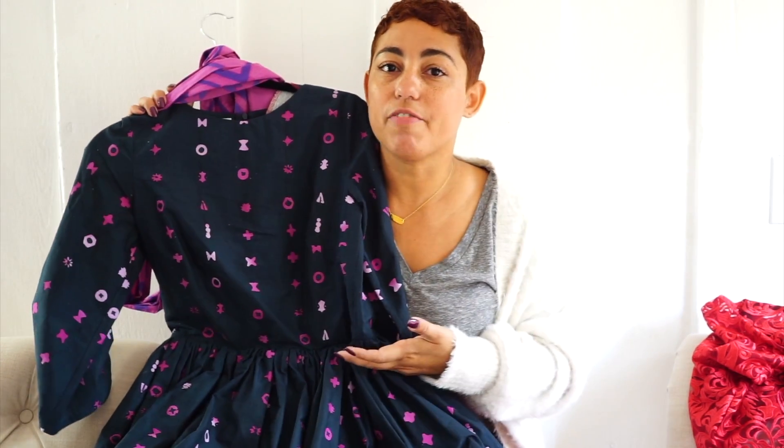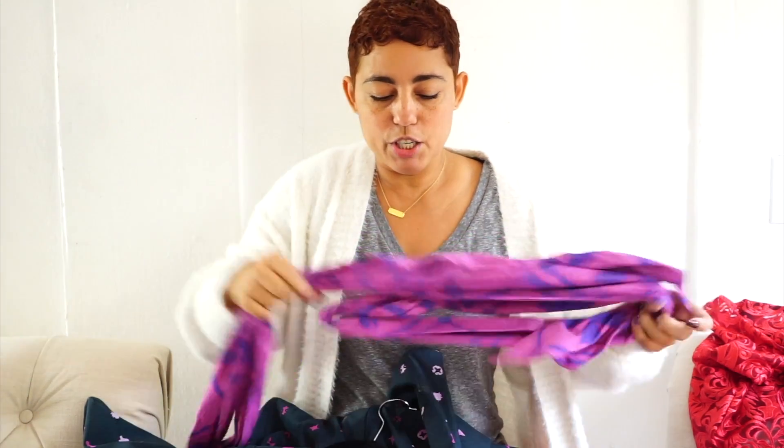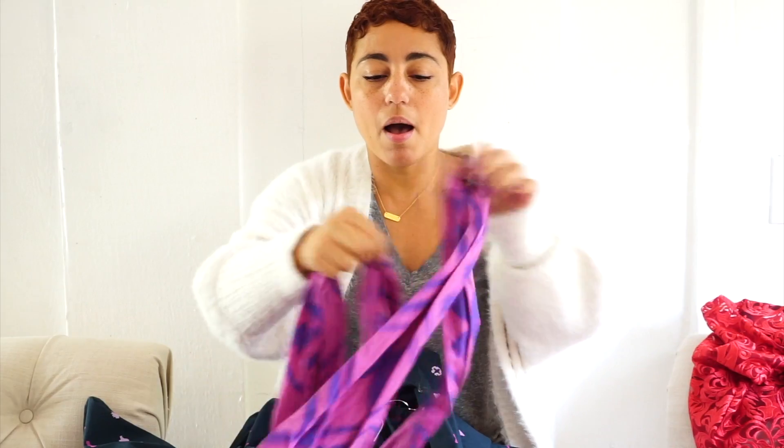You can make it super fancy or very casual. It also comes with an obi belt, which is really just a long piece of fabric that we sew together to create enough length that we can tie it sort of like a rose. You can see that in the pictures for this blog post.